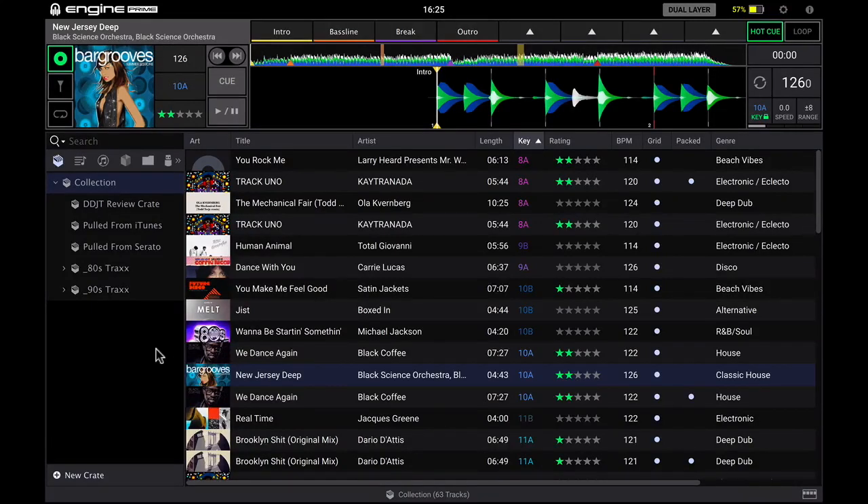Hi, welcome to this talk-through video of Engine Prime. This is Denon DJ's music analysis and library management software designed to integrate perfectly with their brand new Prime series of hardware, the SC5000 Media Player.